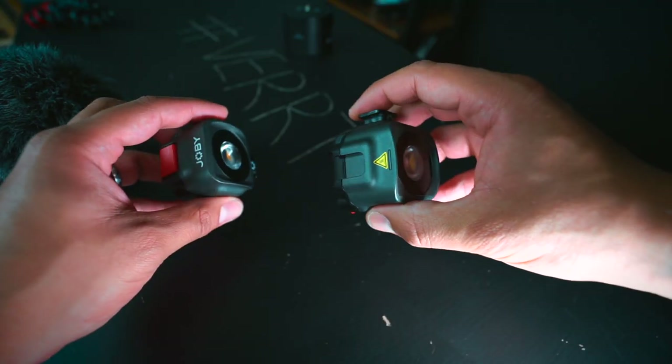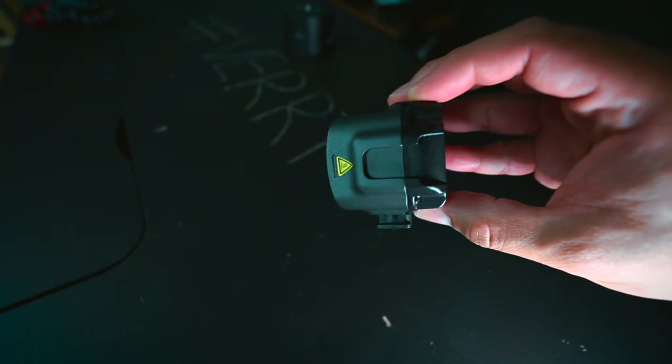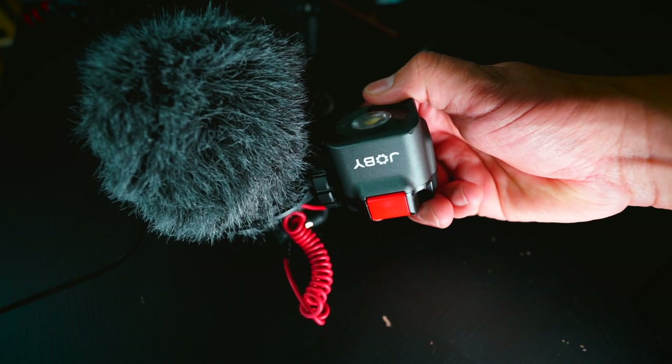They are way versatile, totally rugged, and as you saw, waterproof. Perfect for outdoor conditions. They have unique double cold shoe mounts to add accessories like a mic or even another BMO — they're like Lego lights. Awesome. These little lights are pretty dang bright, ranging from 1,000 to 1,500 lumens to be exact.